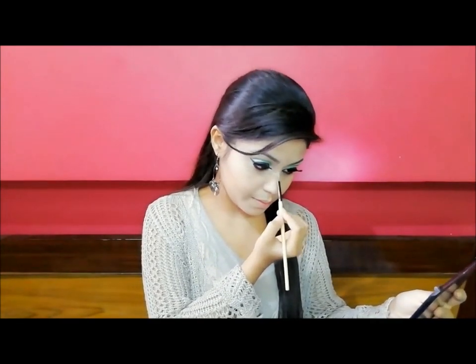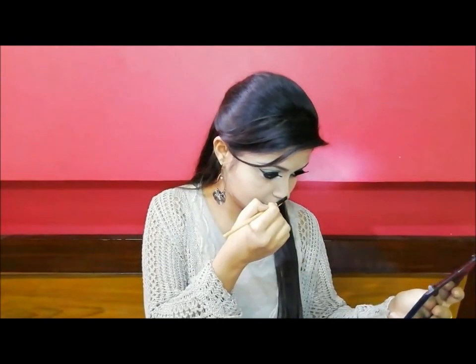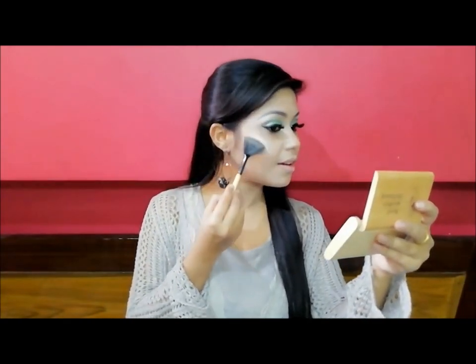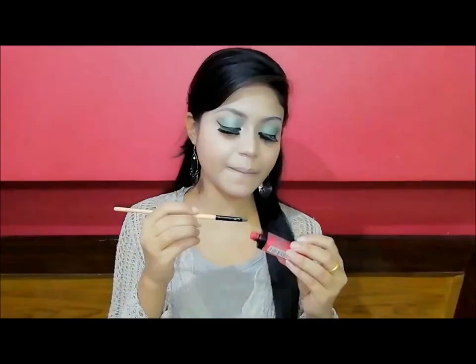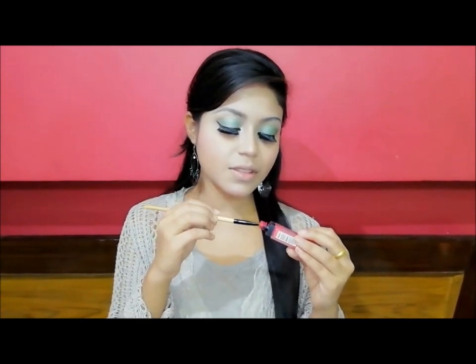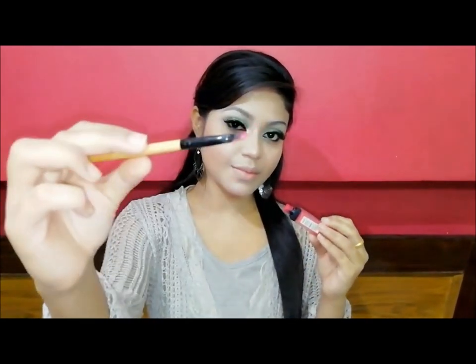Now I use the highlight brush to highlight. Then I apply lipstick using a lip brush with the same palette, which helps you to highlight. I apply the Skin Plus palette with a lip brush.